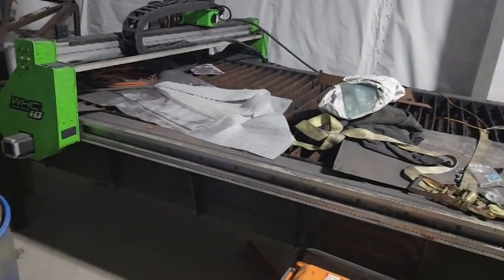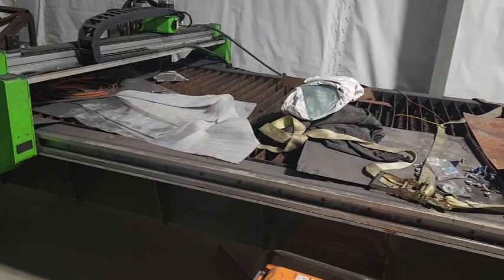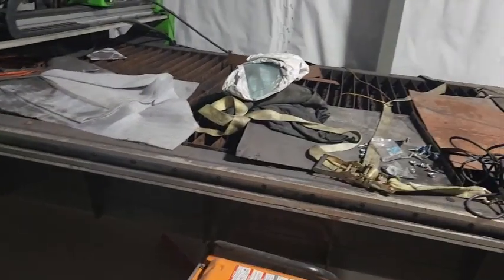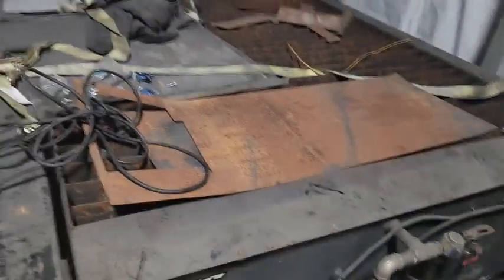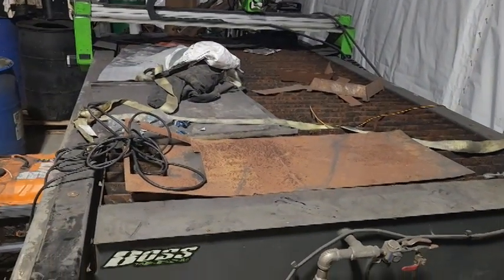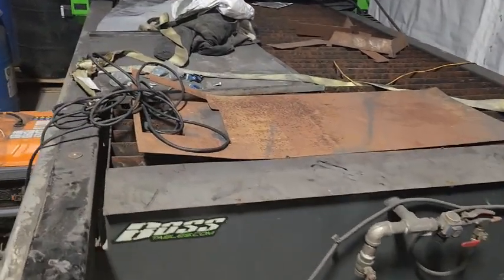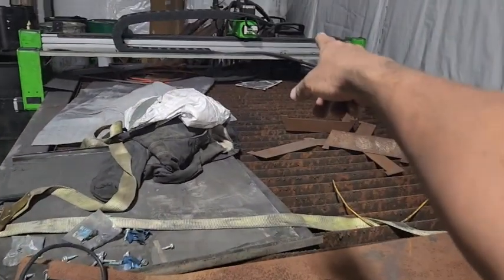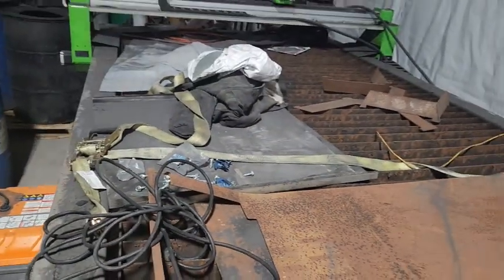We've got our CNC plasma table. I'm still debating, but I think I'm going to sell it because I don't really want to do metal work anymore. It's been used about a year, year and a half, so if anyone's interested let me know. I've also got the Hypertherm 85 back there with very little use on both. May sell, may not — but all of this has to get cleaned up and moved out.